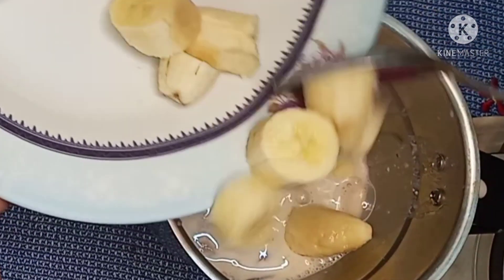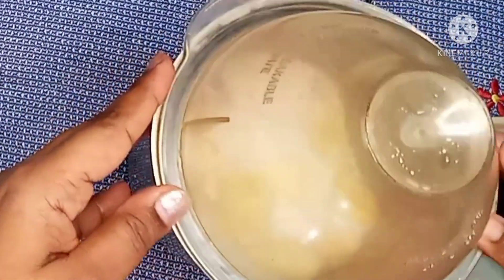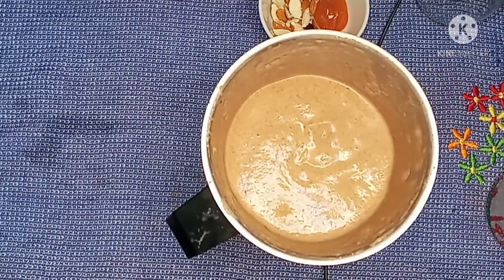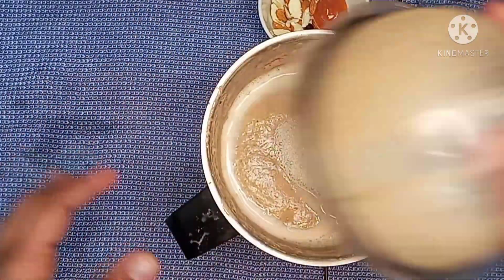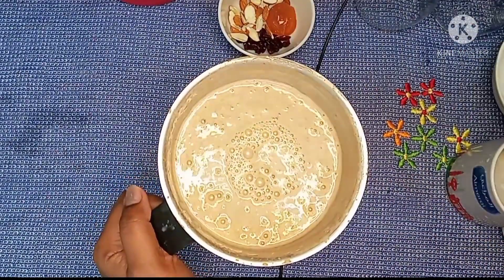Make sure to mix it a little bit. After making it thick, mix it well. Mix it with the milkshake. The milkshake is ready.